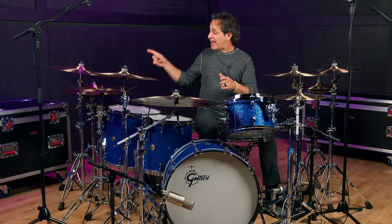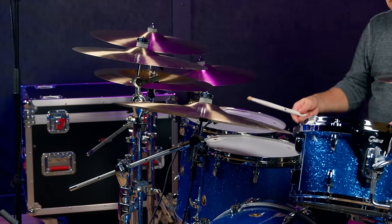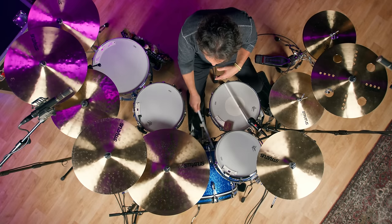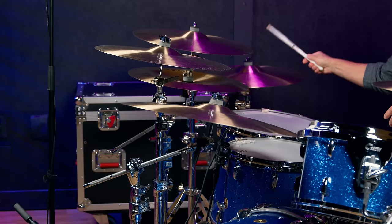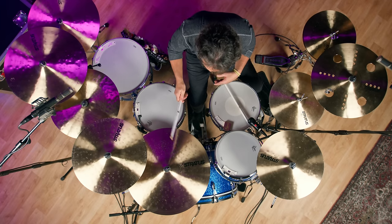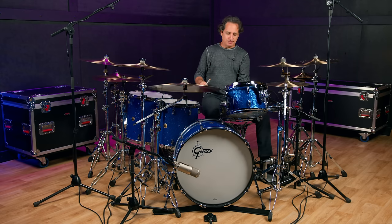Now let's go to the ride cymbals — again, a 22 and a 20. You're going to notice the 22-inch has a nice wash to it. It's great articulation, just a great spread, and they're both really versatile cymbals. The 20 is going to give you a higher pitch because of the smaller size. Both have really strong bells. You could play all kinds of music with either one of these cymbals.